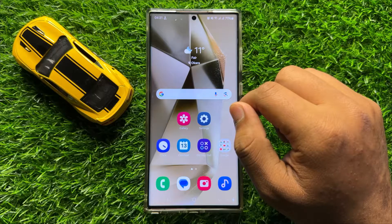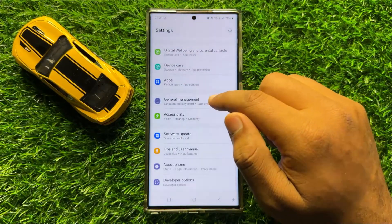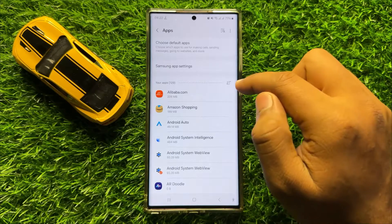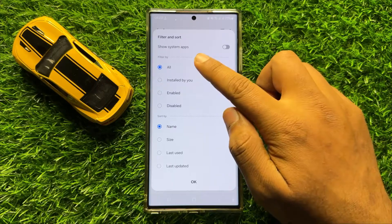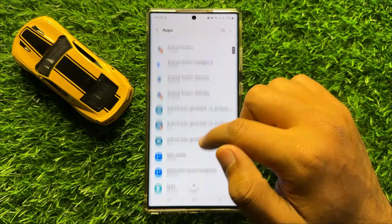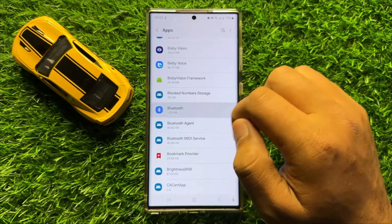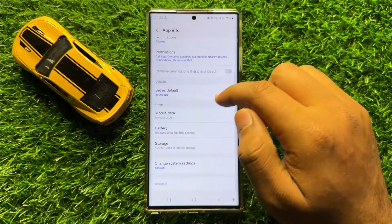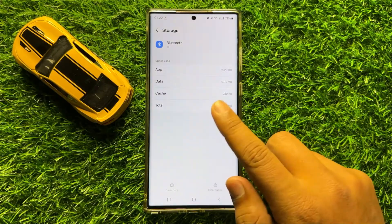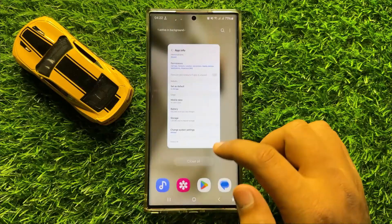But if it doesn't fix your problem, then the next solution is open Settings, scroll down and click on Apps. Now here in Apps, click on this filter icon and turn on show system apps, and then click OK. Now scroll down and open the Bluetooth app, go to its Storage, and from here clear the cache memory of Bluetooth by clicking on Clear Cache. And then your problem will be fixed.